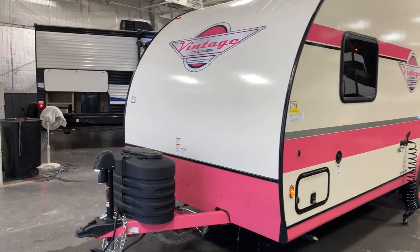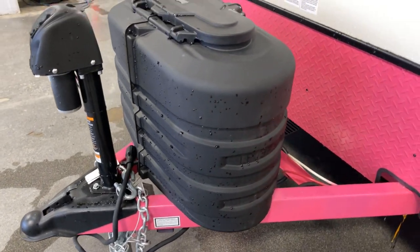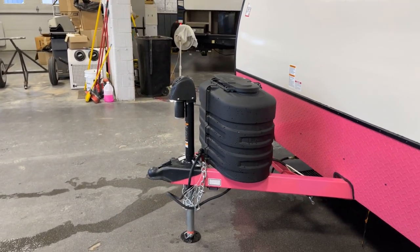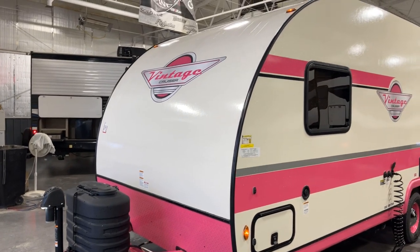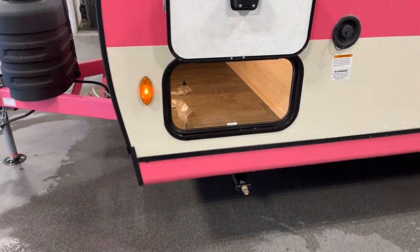Let's start up here with the tongue jack - we've got a power tongue jack with a docking light on it. There are twin LP tanks - not just one but two 20-pound LP tanks - in the deluxe molded easy-access top-cover carrier. We've got diamond plate rock guard protection, and the rest is fiberglass - a fiberglass exterior finish.